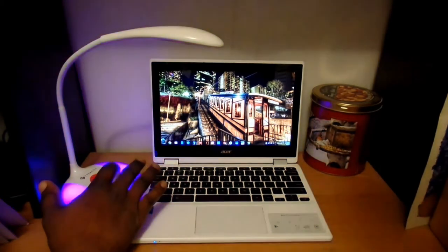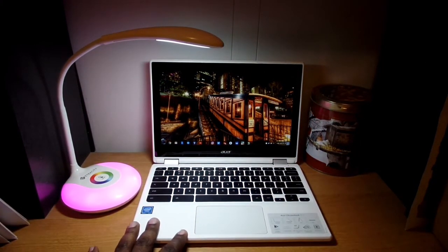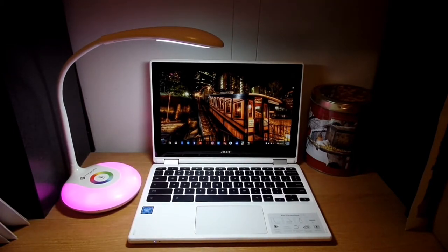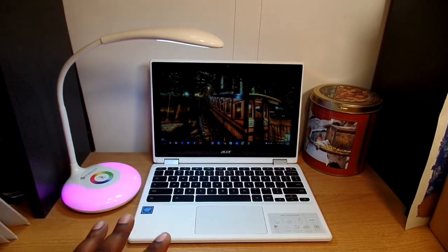The good thing is you can also use your laptop, Chromebook, or anything with a Type-A USB port to charge it when the battery gets low, so you don't always have to plug it into the wall outlet. This would also be great for a kid's room — you can use it by the bedside as a night light. I'm thinking about picking up a few more because I really like how it's set up for my small work area.